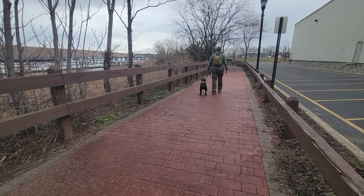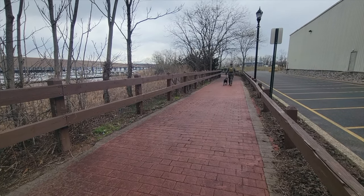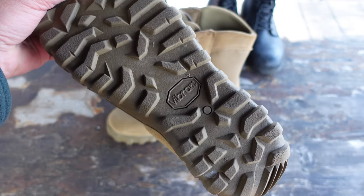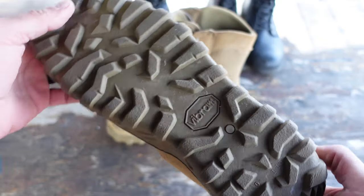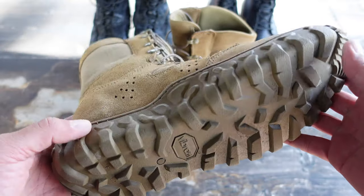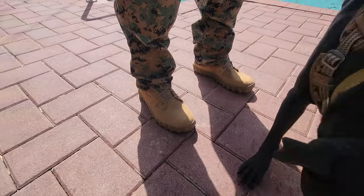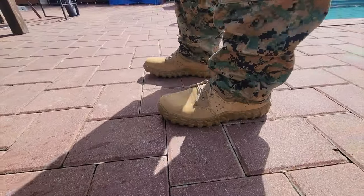These boots are OCP — Operational Camouflage Pattern — approved, so they're good to go for many military applications and fit those standards. These Rocky Boots are made in the USA. They have a Vibram sole — after all these decades I still don't know how to pronounce that name, but I can vouch for Vibram since I've been using them for over a decade on various shoes. They come in this coyote brown color and are very compliant.